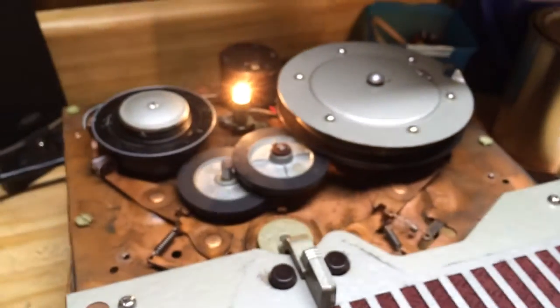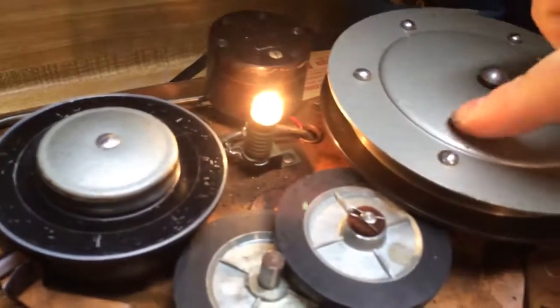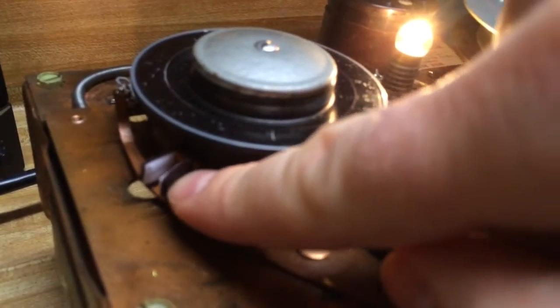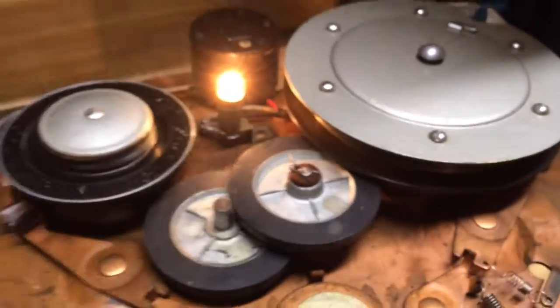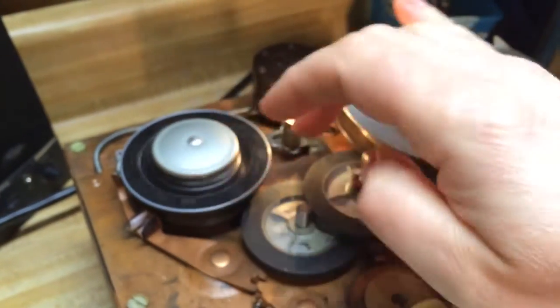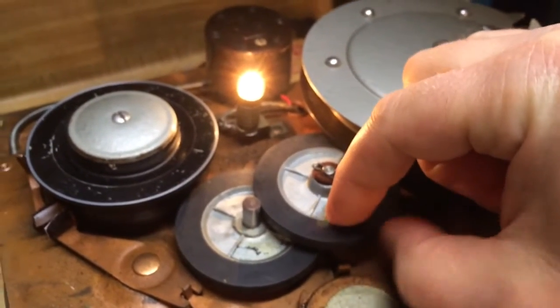I don't have the cover on it right now so that you can see the inner workings. This is your supply spindle here, your take-up spindle here, and your playback and record head there. I replaced these little foam pads — there's one here and one under here as well. Those foam pads not only act as brakes but also put tension on the reel as it's playing. Because this particular roller right here is pretty well hardened — it's got a little bit of rubberiness to it, but not a lot.